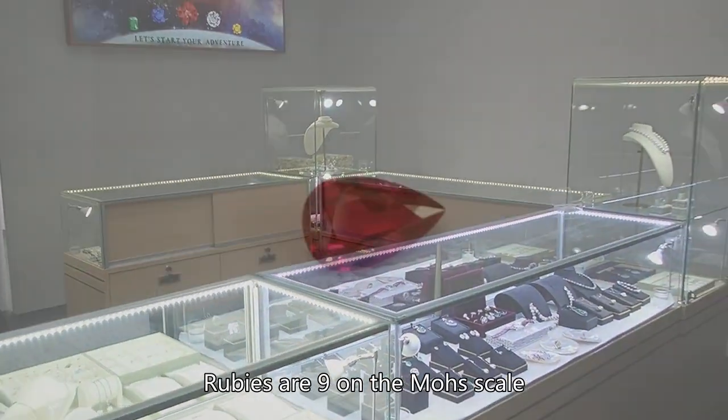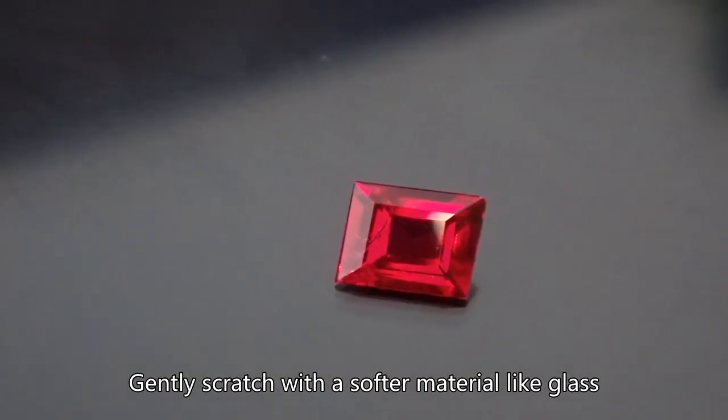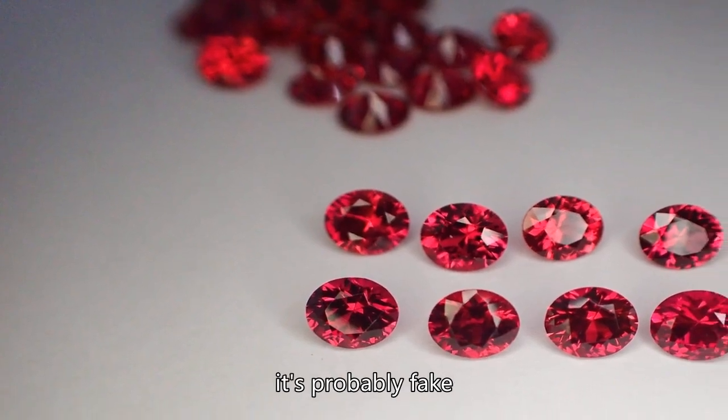Hardness test: Rubies are nine on the Mohs scale. Gently scratch with a softer material like glass. If it scratches glass and stays intact, it's likely real. If it gets damaged, it's probably fake.